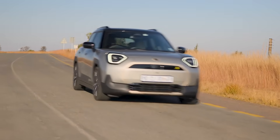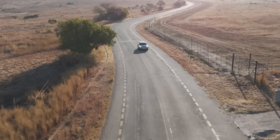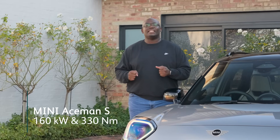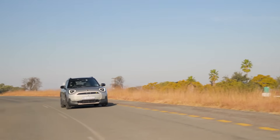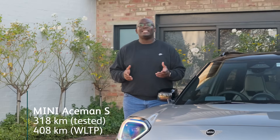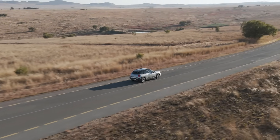When it comes to driving the Mini Aceman, you're still getting that go-kart feeling that Mini cars are known for. Because it weighs just under 1.8 tons, you're still getting that exciting feeling when taking on corners, which is really fun. We cannot talk about driving without touching on the range — we got about 318 kilometers from a single charge, although Mini claims you can get up to 408 kilometers. Those are WLTP numbers; it depends on your driving style and weather conditions.